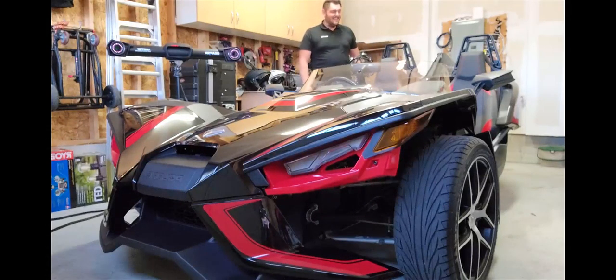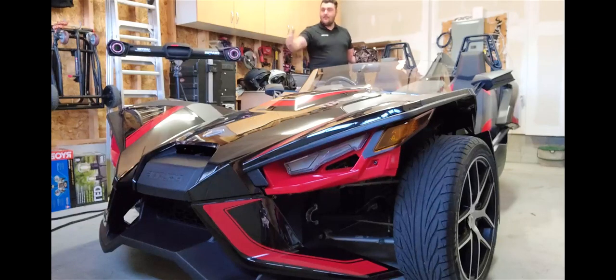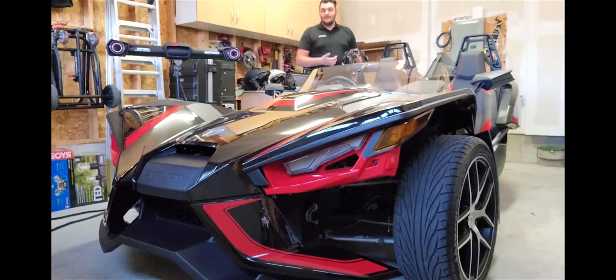Hi everyone, thanks for joining us today. My name is Brad Crozier and I'm with Creaform. Today what we have here is a Polaris Slingshot, and we're going to be going ahead and 3D scanning it using the Metroscan Black Elite.